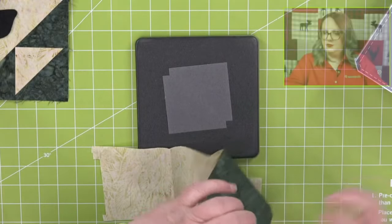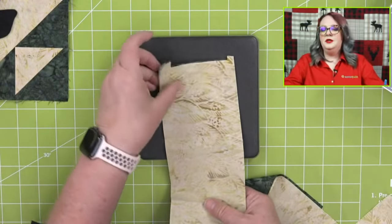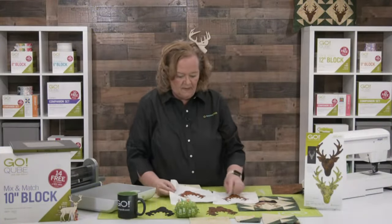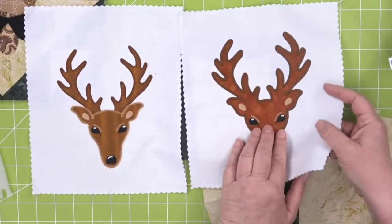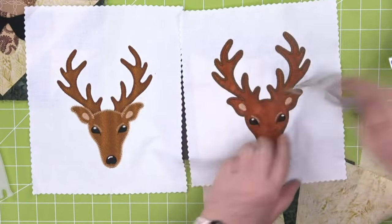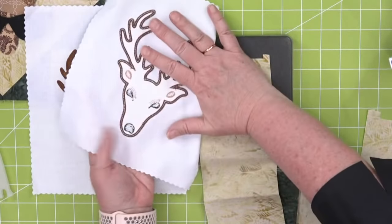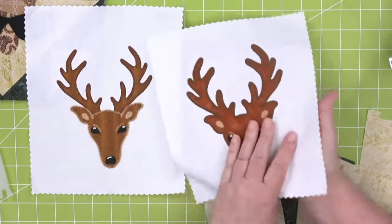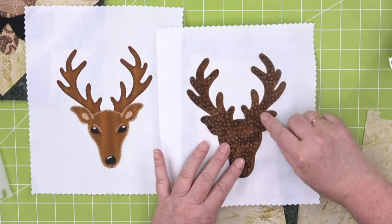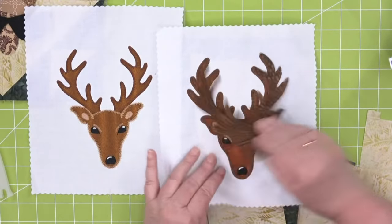We have a question about the difference between fusible and stabilizer. Fusible is what we added to the back of the deer head so it can sit in a block. Stabilizer is what you put on the back of your fabric so that you can embroider stitches around the applique shape with an embroidery machine. You only need stabilizer if you're going to use an embroidery machine.